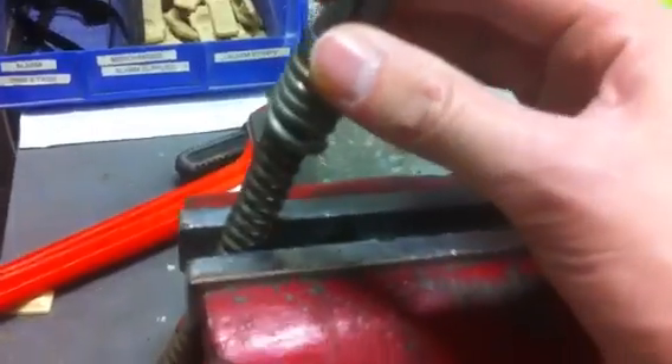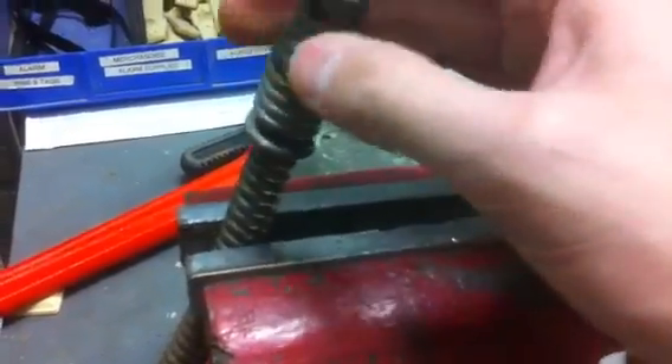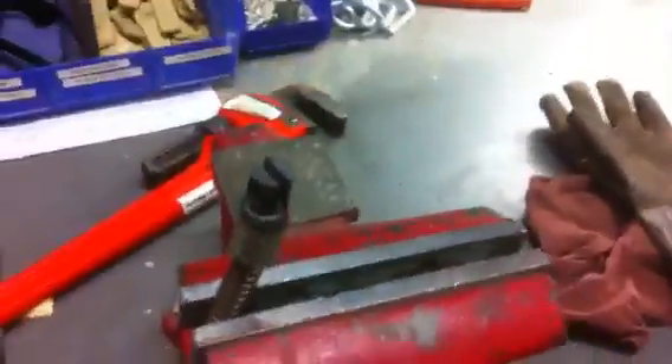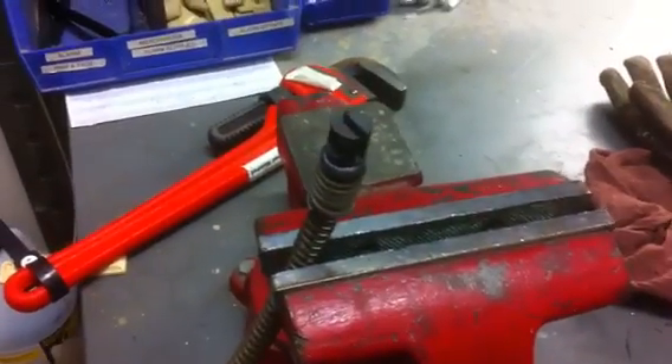What you do is you just get it started, thread it on there just until it gets snug like that — now I can't turn that by hand anymore. Then we grab the old pipe wrench and just crank it on as far as it will go and you're good.